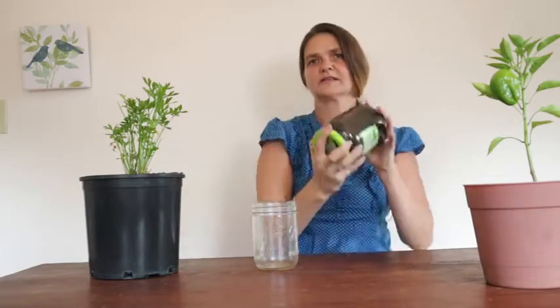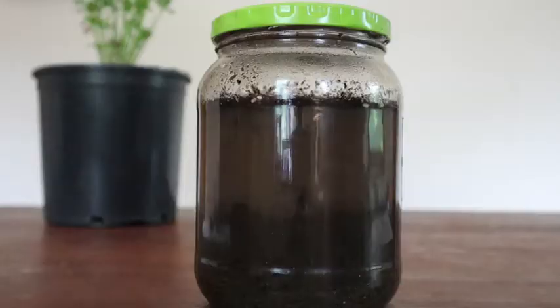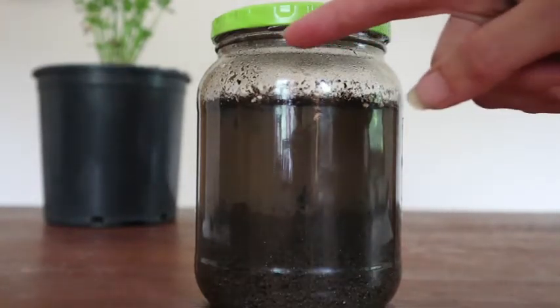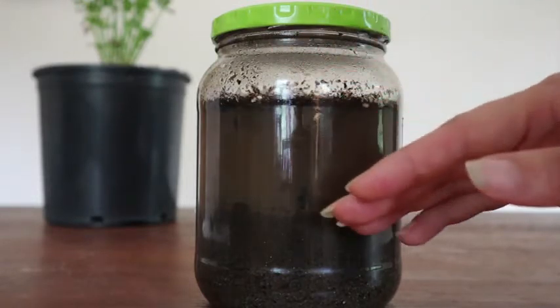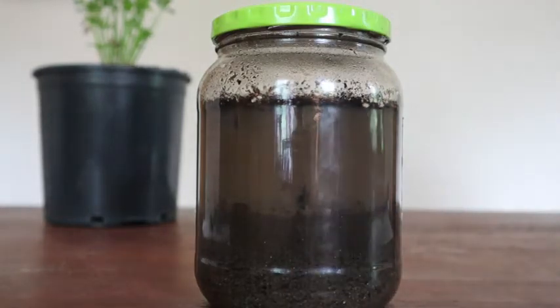I'm going to draw out the layers. In about 25 minutes, your jar should look something like this. You can see some objects floating on the top, then a layer of water, and as you go down, different layers of different-sized particles.